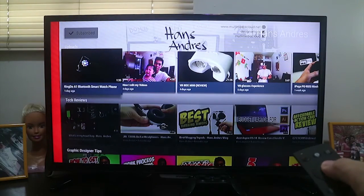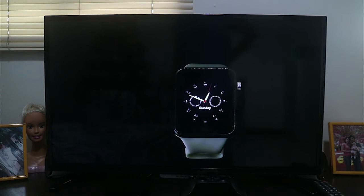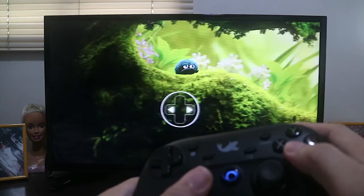Alright guys, so if you're now ready to turn your boring TV into an Android TV, check the links in the description box. Again, my name is Hans Andres and this is the KataBox 2. Thanks for watching.